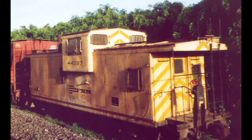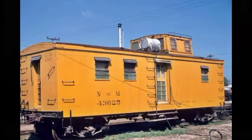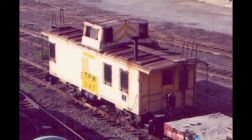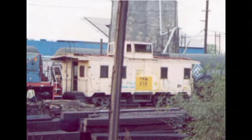Llevaba también el monitoreo de la presión de aire de los frenos del convoy a través de un manómetro y una válvula que podía accionar para incluso detener totalmente el tren, en caso de que el maquinista no lo hiciera. Había cabuses equipados con energía eléctrica a través de un generador movido por bandas de hule y poleas acoplado en uno de los ejes del carro, que generaba electricidad con el movimiento del cabús al rodar, y se almacenaba en unas baterías al estilo de los coches de pasajeros.